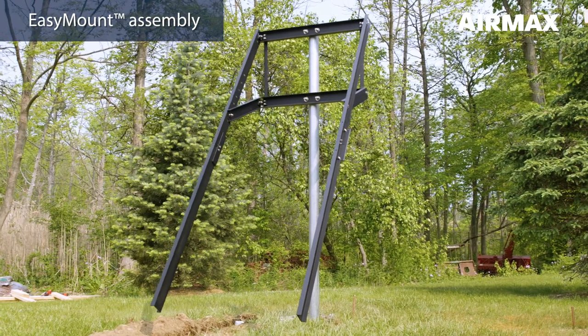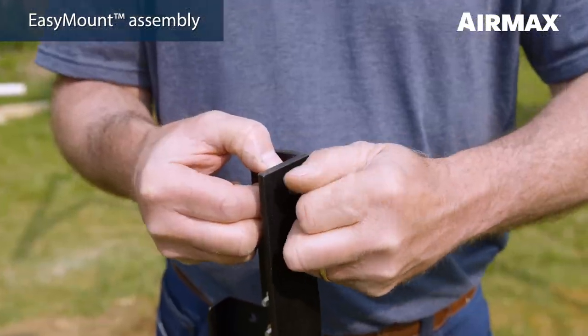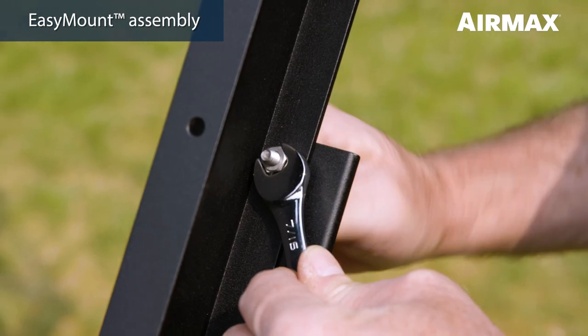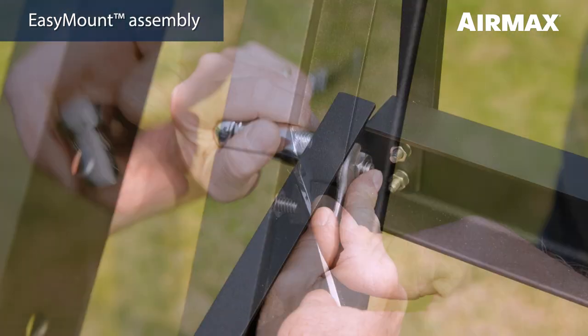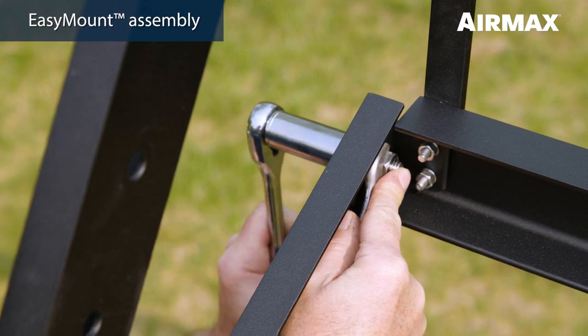Continue by installing a panel support rail extension. First, remove two bolts, lock washers, and nuts from the end of the rail extension connector to attach to the panel support rail. Tighten using one 7/16 inch wrench and one 7/16 inch socket wrench. Repeat for the opposite side. Lastly, tighten the four pivot bracket bolts using a three-quarter inch socket wrench.